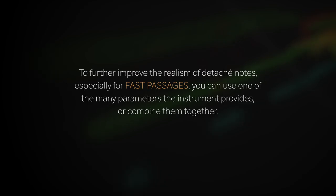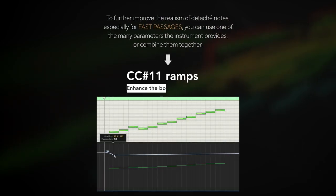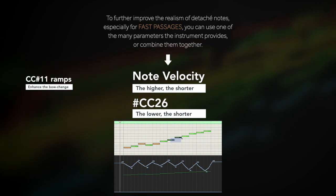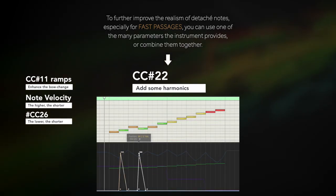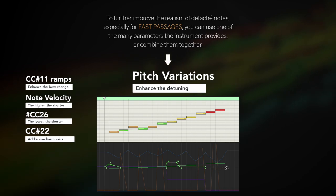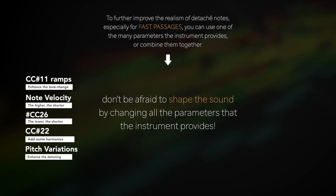To further improve the realism of detaché notes, especially for fast passages, you could use one of the many parameters the instrument provides or even combine them together. You can create CC11 ramps to enhance the bow change, or use the velocity or CC26 to modify the duration of the transition between notes. Feel free to try CC22 overtones to add some slight accentuation of the even harmonics, both on the attack of the note or during the transition, or use pitch bend or the attack detuning parameter to modify the pitch of each individual note or group of notes. In short, don't be afraid to shape the sound by changing all the parameters that the instrument provides.